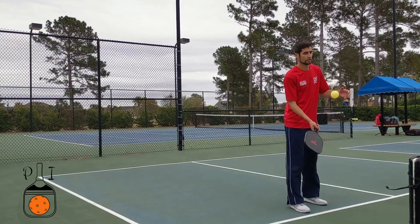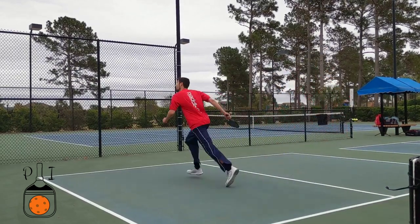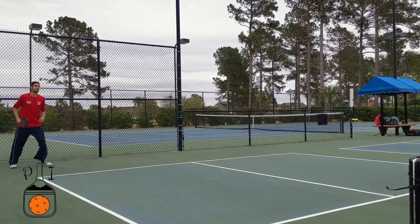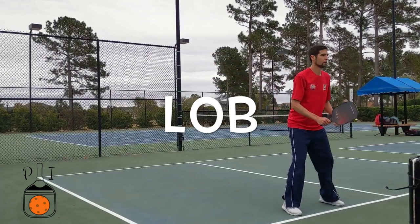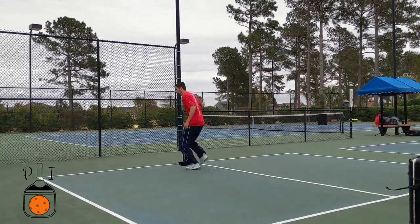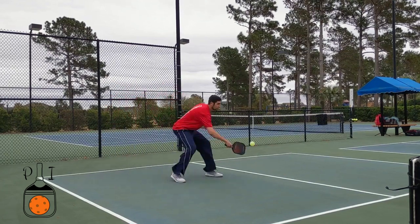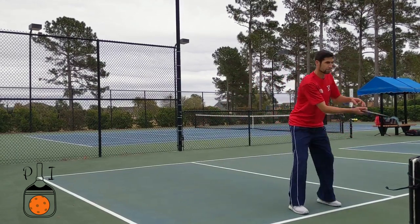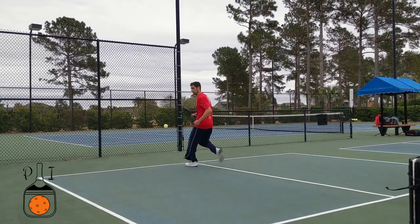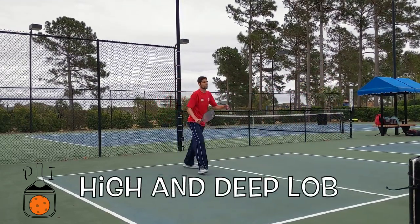Sometimes the opponent's lob is too good for you to get behind the ball — that calls for plan C. Whenever you feel your best effort just barely gets to the ball, it's time to lob. Lobbing gives you time to turn around and get squared up and balanced. It keeps you in the point and gives you a fighting chance to counter that perfect lob. So if you run and can't get behind the ball, hit a high and deep lob in the middle of the court.